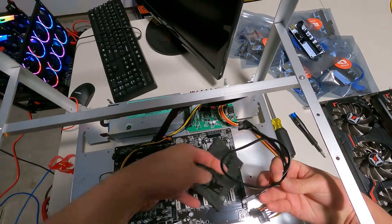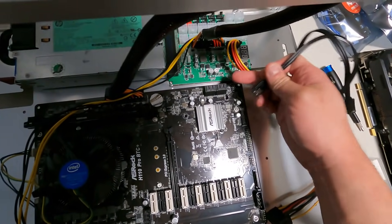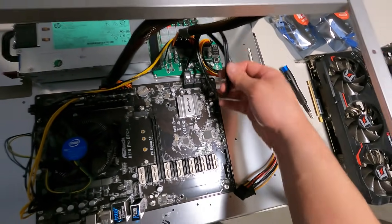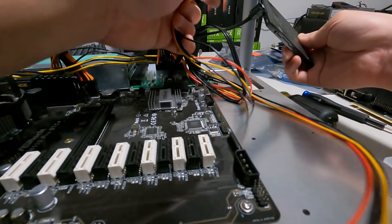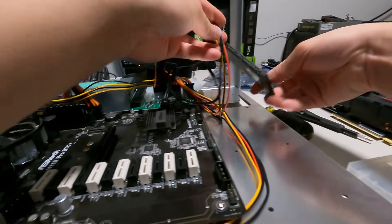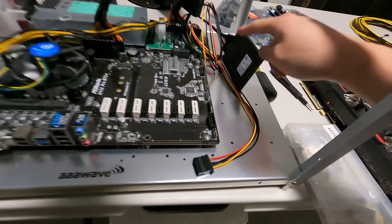Plug in the SATA cable into the motherboard — it only fits one way. Connect the SSD and plug in the SATA power cable from the power supply. You can mount the SSD to the frame, but in my demo I'll just leave it hanging. Next step: turn this all on and make sure we can see it in HiveOS before we put in any GPUs.